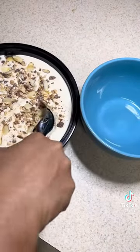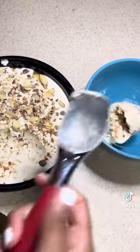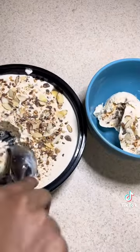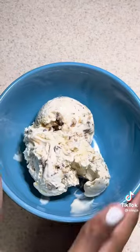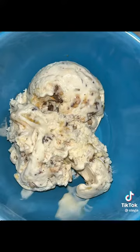Then the next morning I tasted it — I froze it overnight. It was so good, y'all. This ice cream was bomb. I'm thinking about making my husband some Oreo ice cream — cookies and cream, whatever it's called. But it was good.